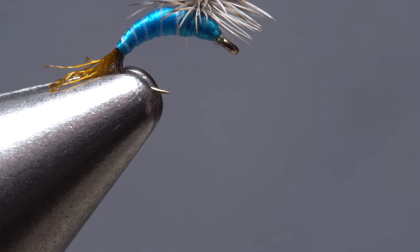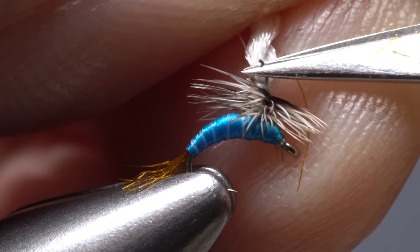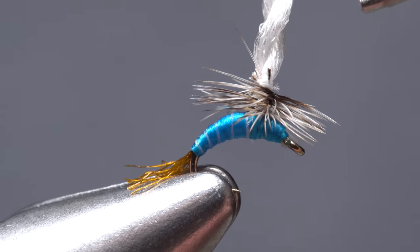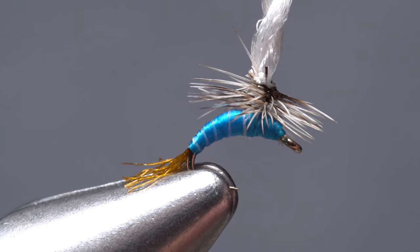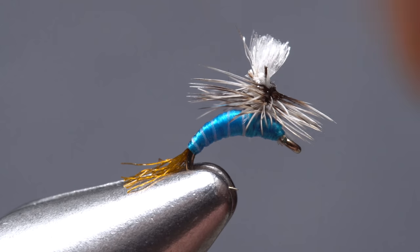Reorient the fly in your tying vise back to its normal position. If you need to, cut any extra hackle stem off as close as possible. Reach for some head cement or Sally Hansen Hard as Nails and apply a small drop to the thread wraps above the hackle to ensure they don't come unraveled. The adhesive should also sink in and help to reinforce the post and the hackle wraps around it.